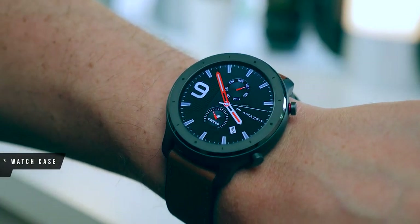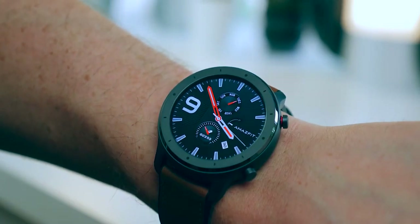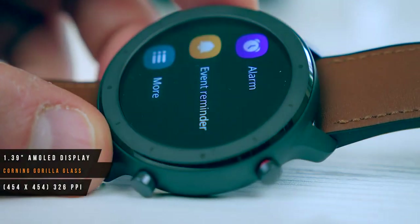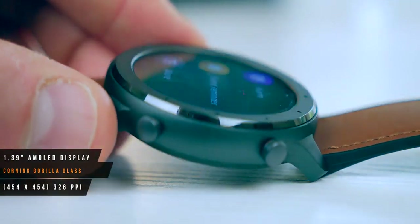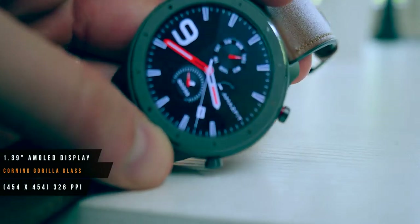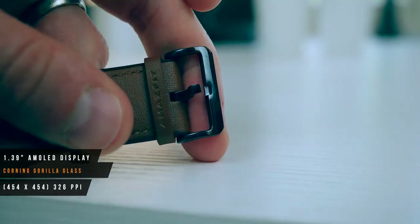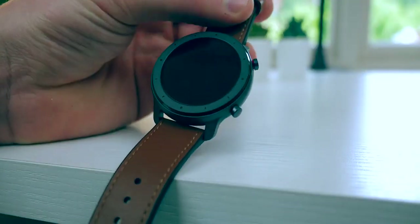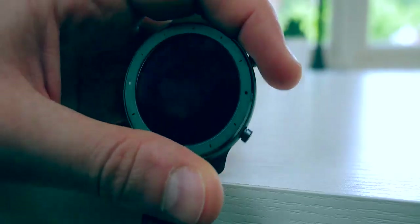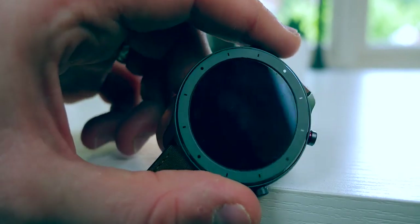The watch face is made of aluminium alloy and stainless steel and it feels and looks really premium. The watch face is a 1.3-inch AMOLED display with a PPI density of 326 — retina level resolution of 454 by 454. It's made of Corning Gorilla Glass with an anti-fingerprint coating, and I'm quite impressed with that display compared to other smartwatches I've tested. It's also got built-in GPS, Bluetooth 5.0, and a 410 mAh battery capacity.